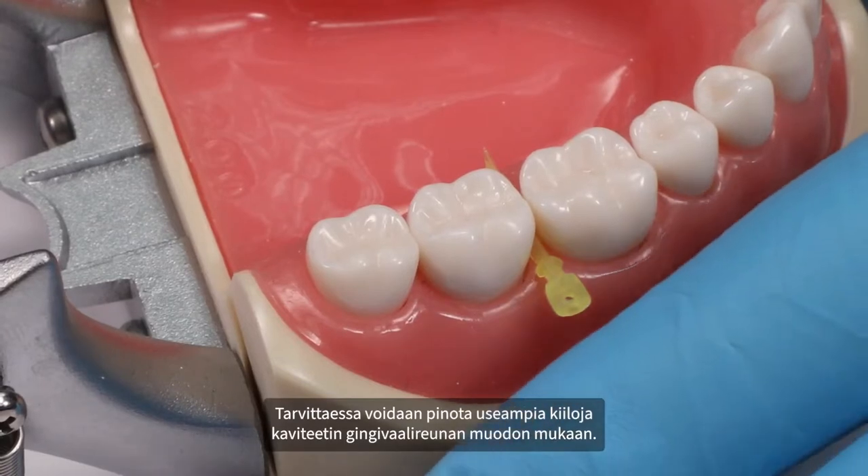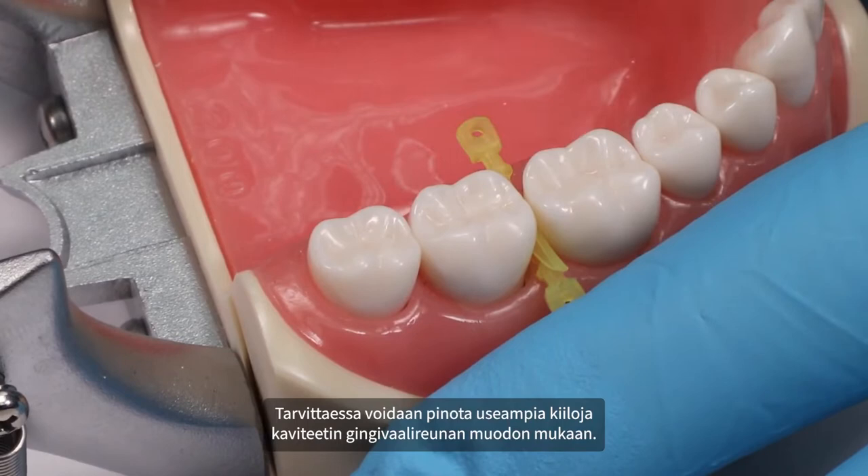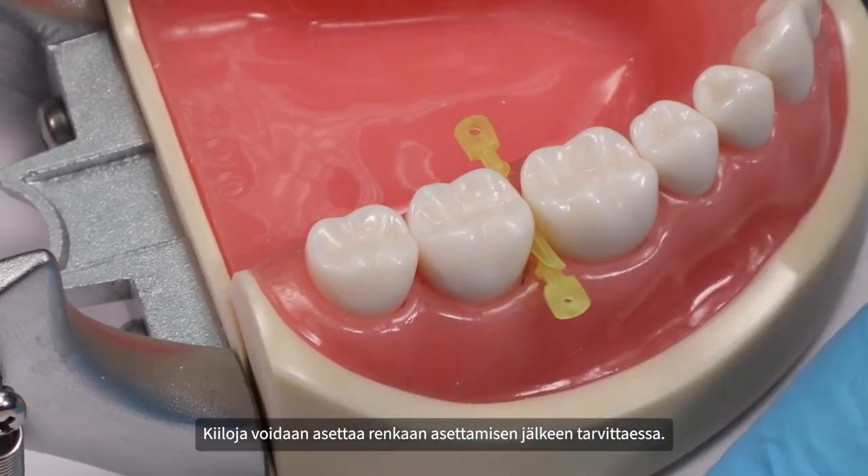If needed, an additional wedge may be stacked to provide greater adaptation to the gingival cavo surface. Wedges can also be placed after ring placement if desired.